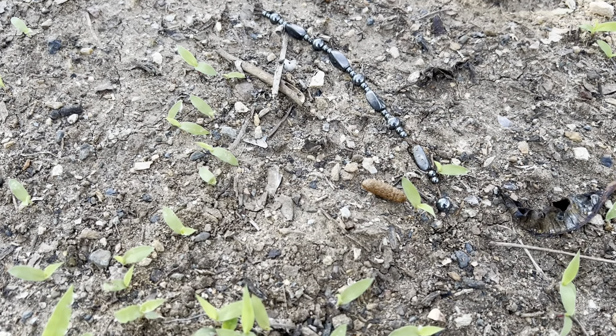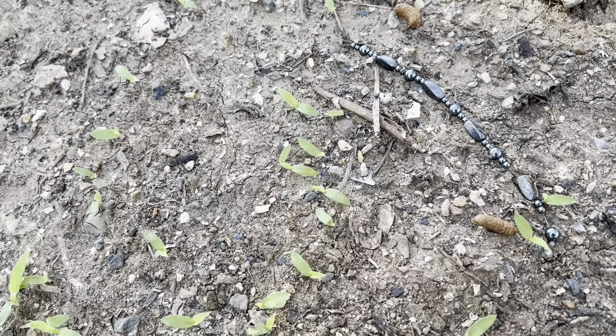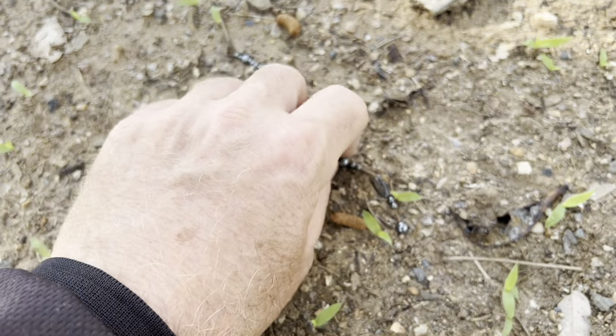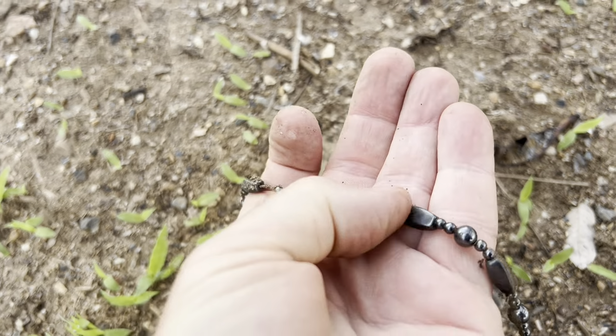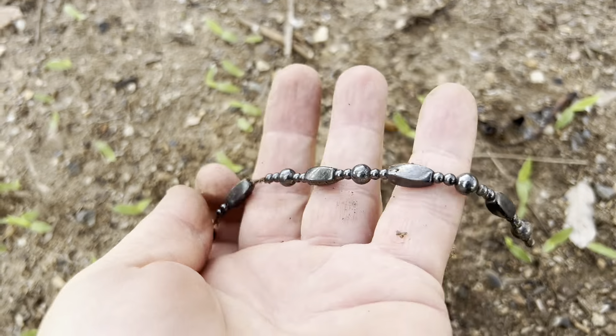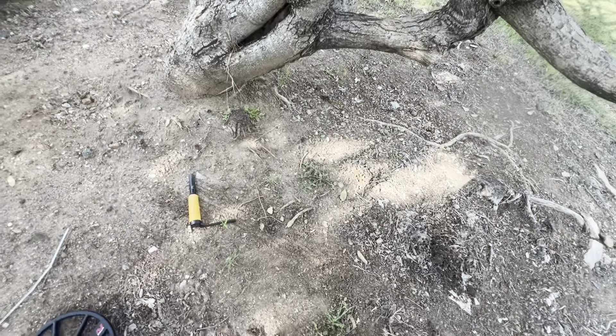We've got a surface find here. I wonder if it's slightly buried or just sitting there — that's how I found it. Looks like someone's chain has broken off.